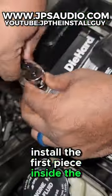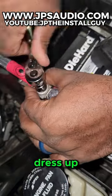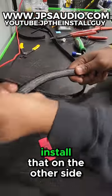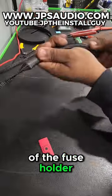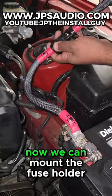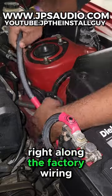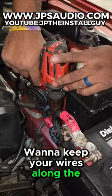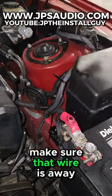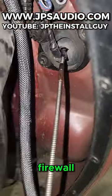Now that that part's finished, we can go ahead and install the first piece inside the vehicle. I'm not going to mount it yet because it's easier to dress up the other wire first, install that on the other side of the fuse holder, and put the wire where I want it to go inside the vehicle. Then we can mount the fuse holder in place and zip tie our zero gauge right along the factory wiring. You want to keep your wires along the factory wiring because the manufacturer makes sure that wire is away from heat and any moving parts.